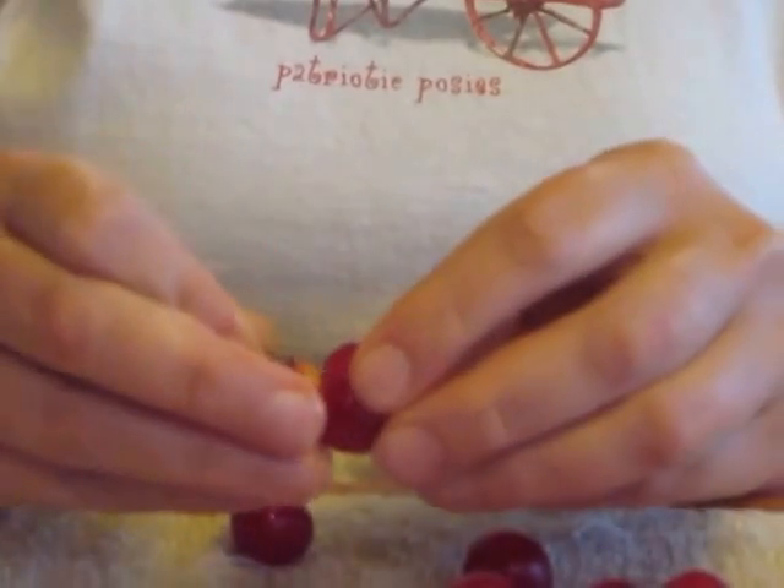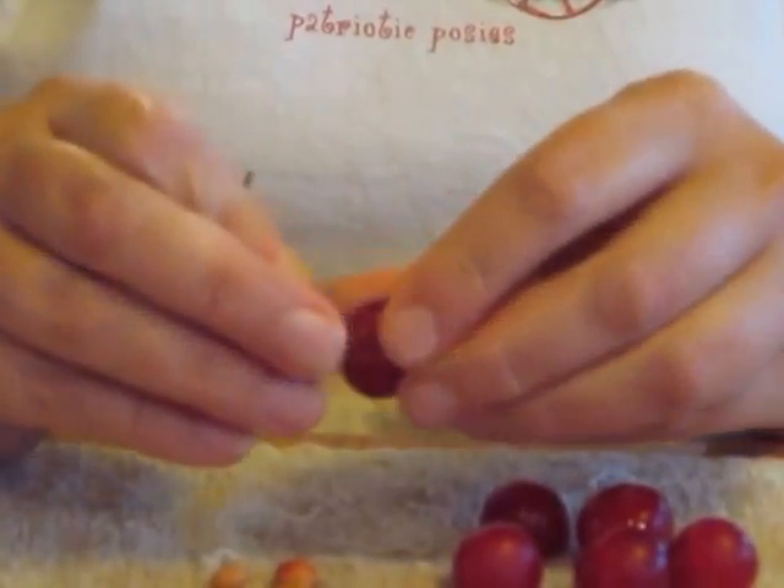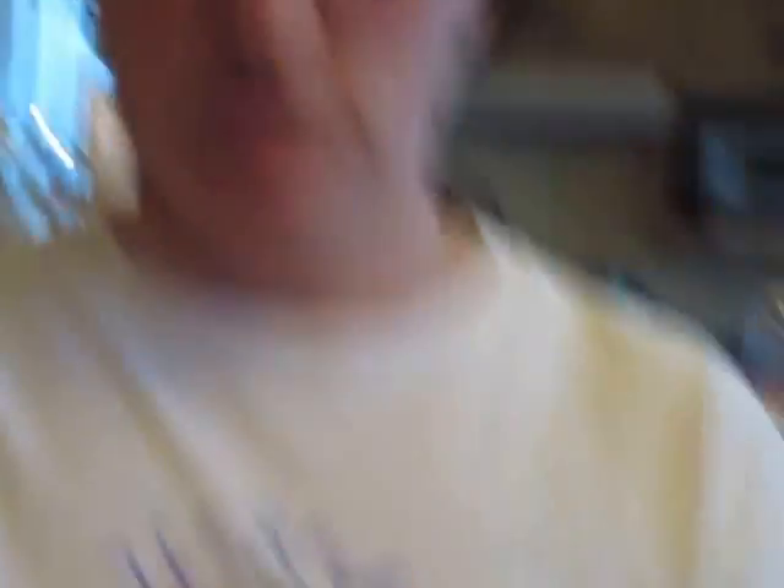We use this technique to get through several, many pounds of cherries each season. And there you go — paper clip cherries, the world's cheapest cherry pitter.